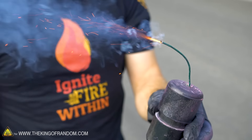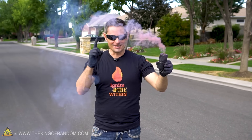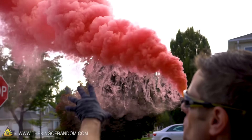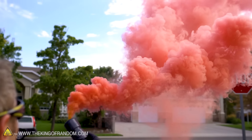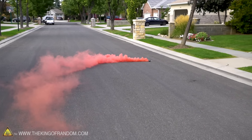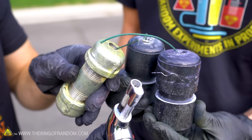Light it up. Moment of truth — is our red smoke grenade going to work? Booyah! I think that's a yes. Oh, that's gorgeous — look at the way it's wafting up into the clouds. You could probably throw this thing like a smoke grenade and have it roll into a building if you're playing airsoft or paintball. Wouldn't that be an epic smoke grenade? It's still going — that was awesome. We got three more, let's light another one.